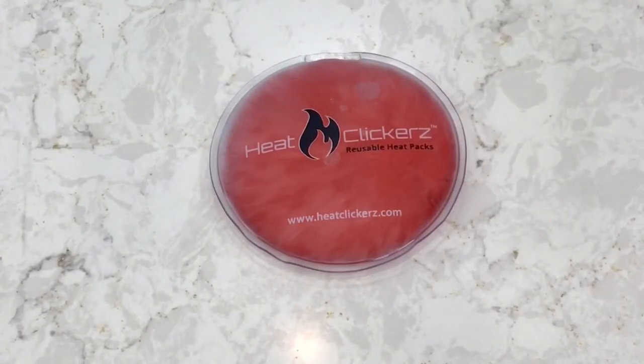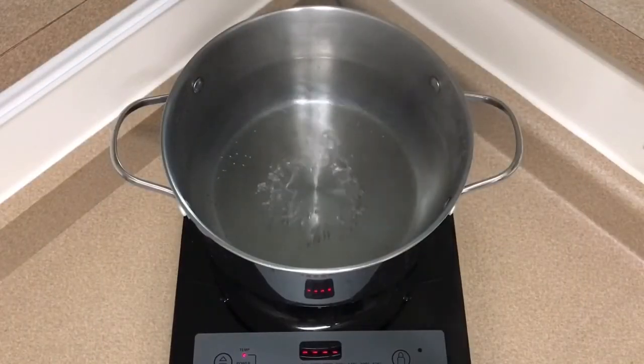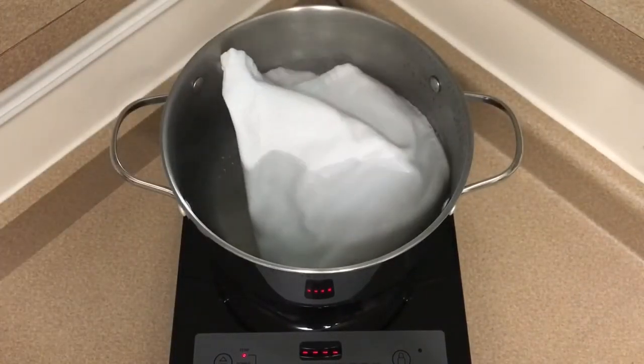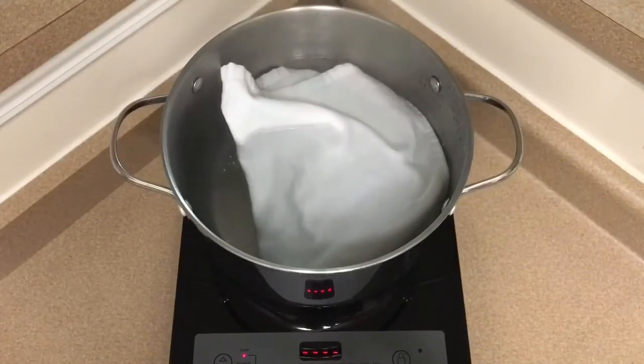Once you have used the heat pack and want to recharge it for later use, prepare a pot of boiling water. Make sure to place a cloth in the boiling water first or use a strainer to prevent your heat pack from burning. This is used underneath the heat pack in the pot as it recharges.